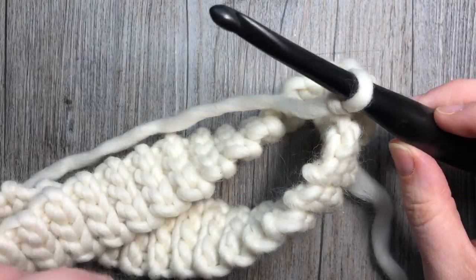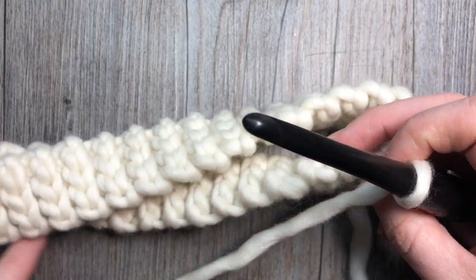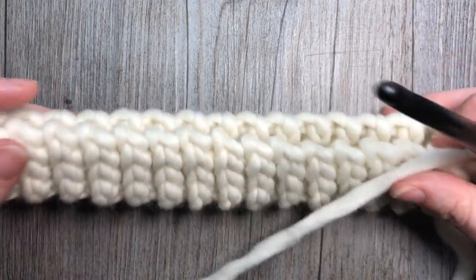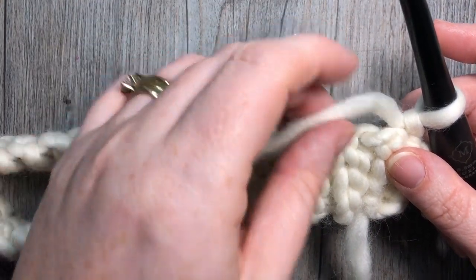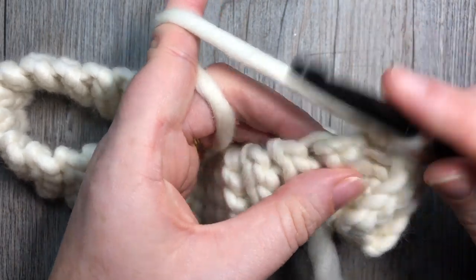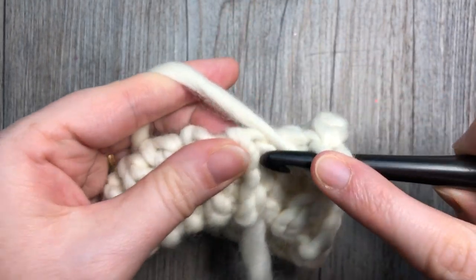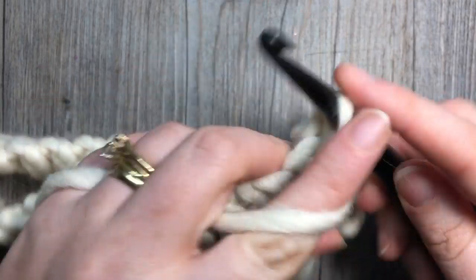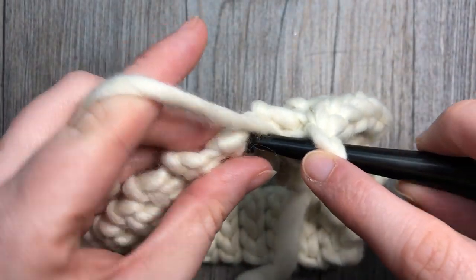Once you've slip stitched across, turn it right side out, chain one, and we're now going to start the body of the hat. Continue working with your 8 millimeter crochet hook for this first round — we're now working in rounds along the long edge of the brim. There's no easy place to insert your hook, so just insert it into the brim where you find it most comfortable. We're going to work 42 half double crochet stitches all the way around. Place a stitch marker about halfway to help — 21 stitches on each side.